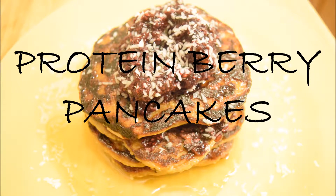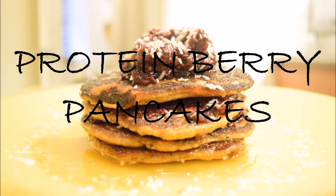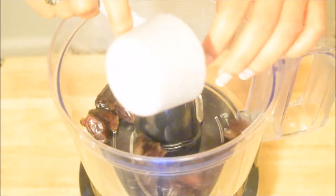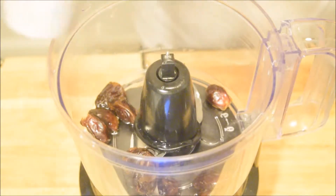Hey guys, welcome back to my channel. I'm going to be showing you guys a recipe for these delicious protein berry pancakes. To start, we're going to make the jam — or jelly, or whatever you want to call it — that will go in between the pancakes and on top.